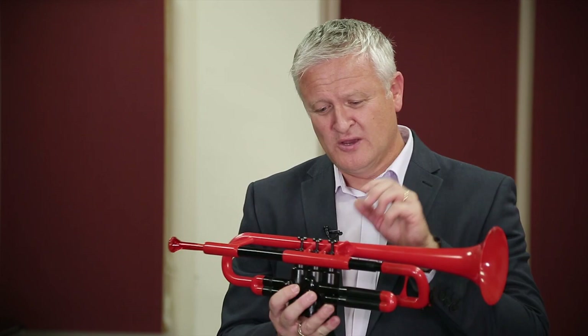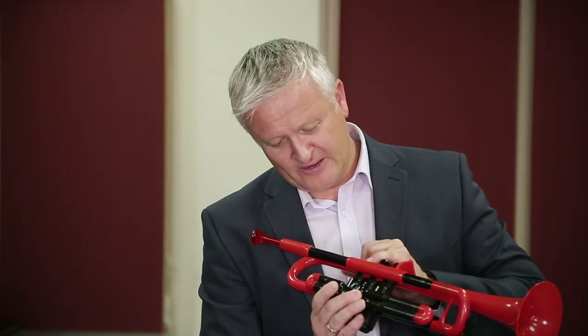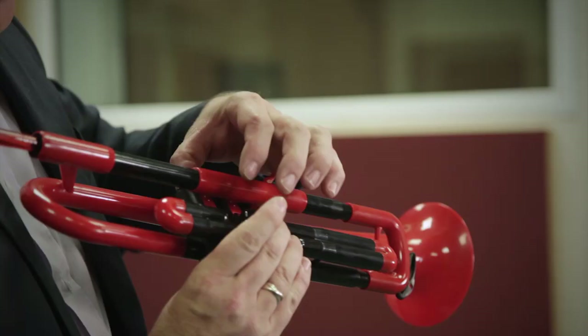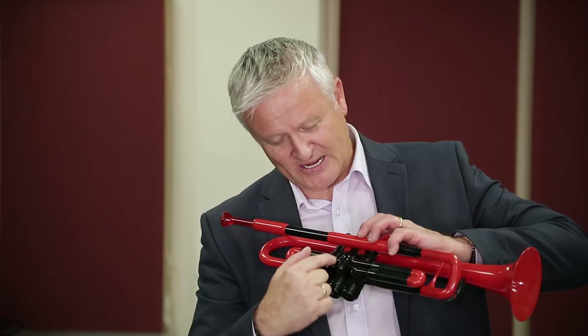Let's see if we can get some other notes. How do we get notes on a trumpet? Well, we use these things here — they're called valves. If I press this valve down here, it lets the air travel into this bit of tubing here. If I press a second valve down, it allows the air to travel into this bit of tubing, and the third valve into this long bit of tubing here.